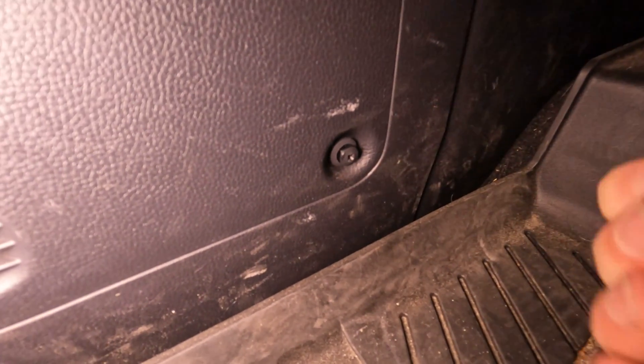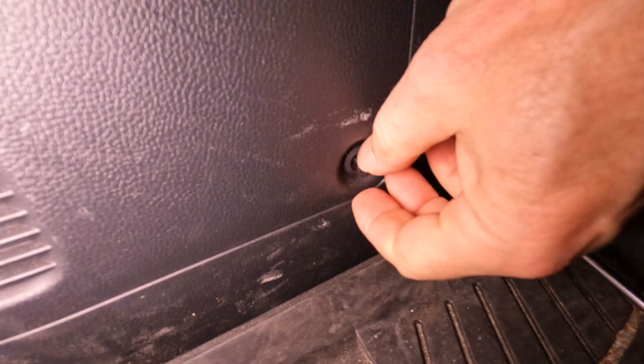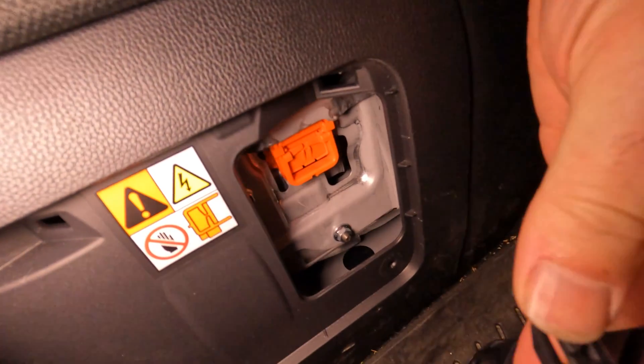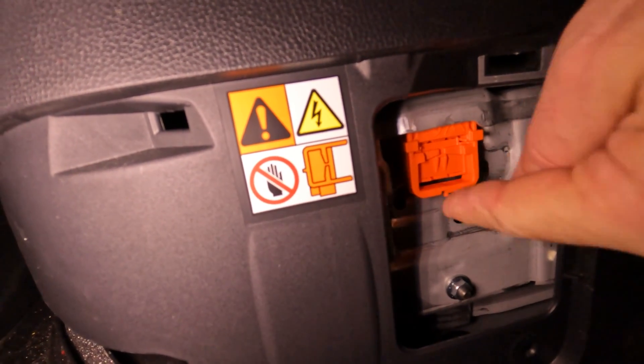Then with care I pried the cover off with a small flat screwdriver. It was also the perfect time to check the battery air filter which is part of the cover. In case you didn't know, the main battery is under the whole length of the back seat, which is probably a good reason not to spill anything on it.